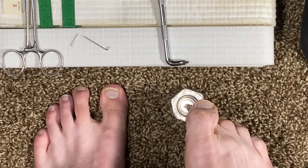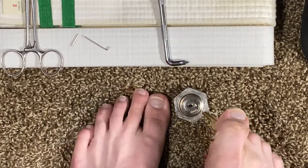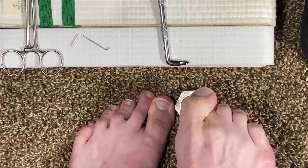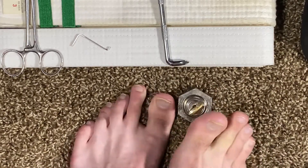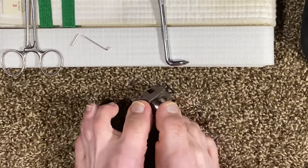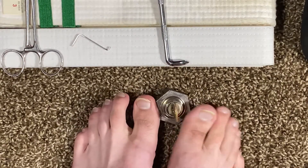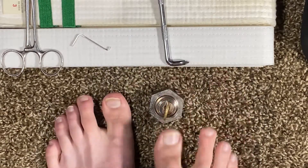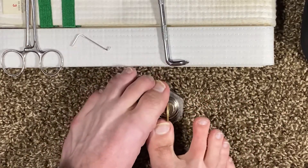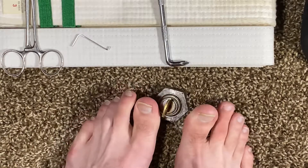First, demonstrate that the lock is operational with the original key. We can see that the orientation of the keyway switches from pointing at corners to pointing directly at the flats.